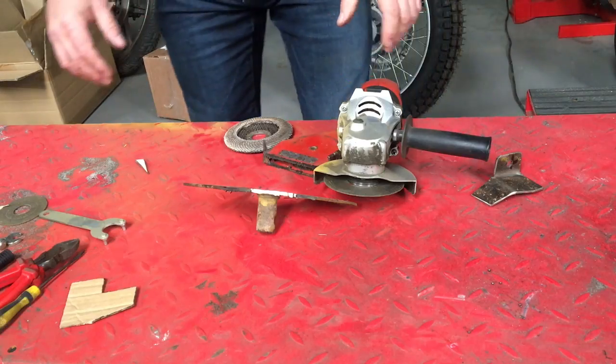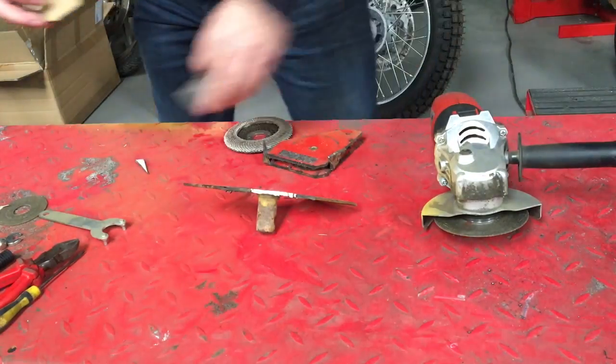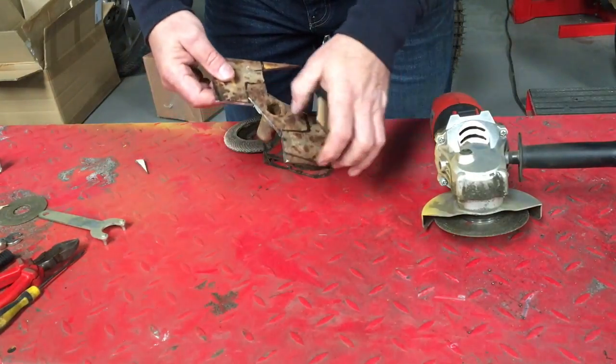So I'm going to have to make a couple of little brackets. I've made a little template and marked it out on this piece of scrap metal.